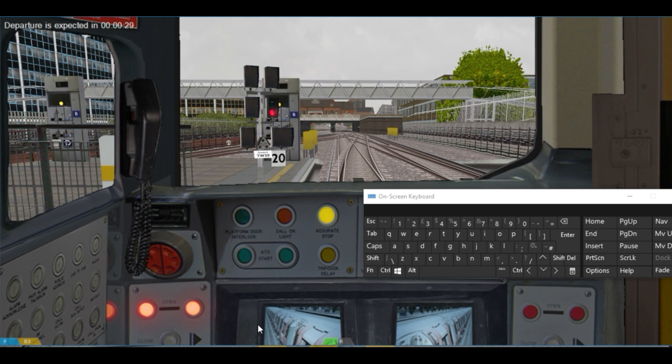Just about 30 seconds to departure. The signal is just turning green now, so I'm going to make an announcement. I'm going to press 4 on the keyboard to access the PA system, then press 3 to make an announcement.